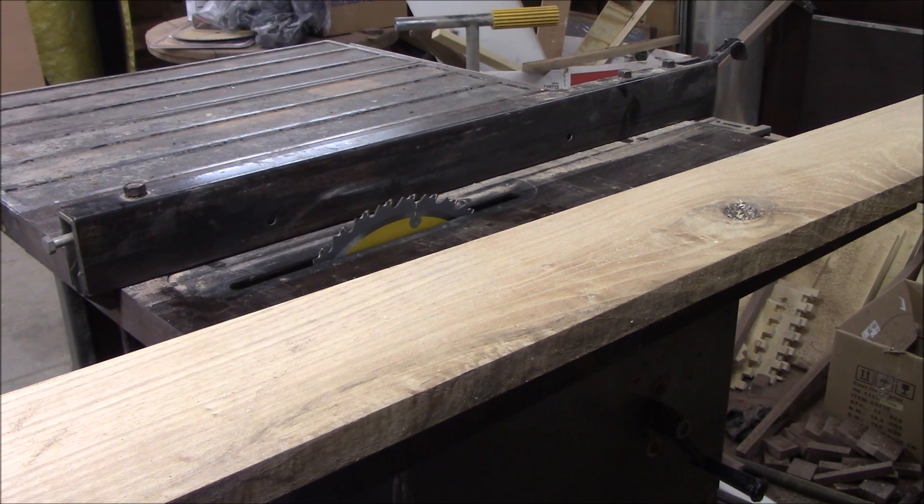Now we're going to start working on the frame on the inside that's going to be holding the baby bed up. I've decided to use oak for this because it's not going to be seen anyway, and because it's a lot cheaper and I have a lot more of it. So the first thing we're going to do is go ahead and rip this down to two inches.